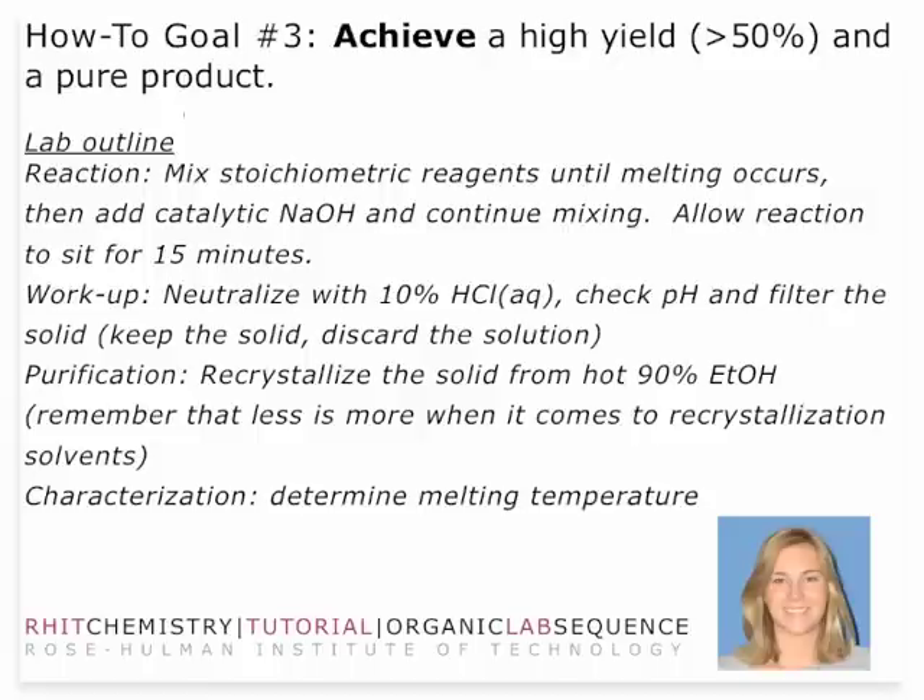After that 15 minute period is up, you'll neutralize with 10% hydrochloric acid. Make sure the pH — actually you're going to go all the way past neutralization to the point of acidity. So you check the pH, and you'll want to filter the acidic solid. Then you'll purify by recrystallizing from hot 90% ethanol / 10% water. Make sure you use just a small amount and add that sparingly in order to just dissolve your product. You should get no more than 20 mL of that solvent in your recrystallization.